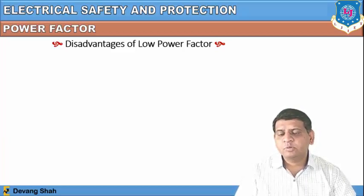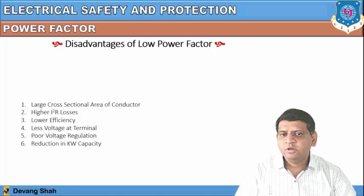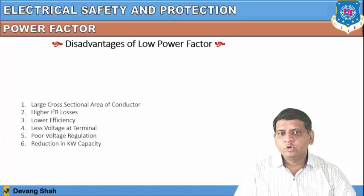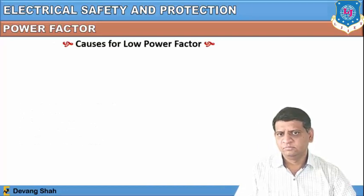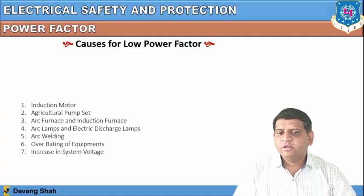What are the disadvantages of a low power factor? Most of the power will be lost during operation. These include: large cross-sectional area of conductor required, higher I²R losses (heat losses), lower efficiency, less voltage at the terminal, and poor voltage regulation, as well as reduction in kilowatt capacity. Causes of low power factor include induction motors, agricultural pump sets, arc furnaces, induction furnaces, arc lamps, and electric discharge lamps.